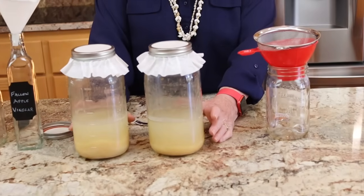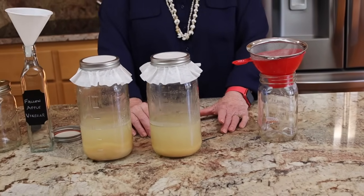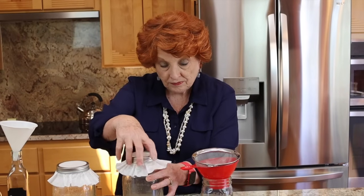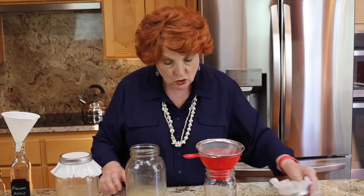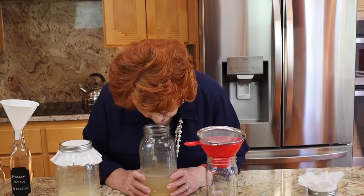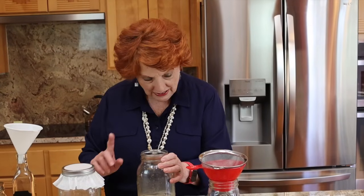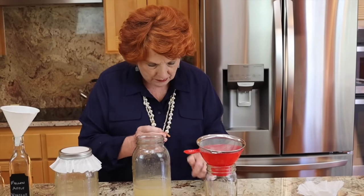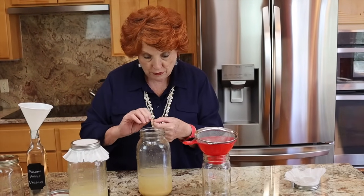Now on with our vinegar. It has now been a full four weeks since we started these two jars of fallen apple vinegar, and for the last two weeks these have been in a dark cupboard so that the alcohol can turn into acetic acid by the bacteria. Let's take a smell — oh, it smells like vinegar. There is no alcohol smell. Let's do our pH testing. I'm hoping we can get it to about 3.0.